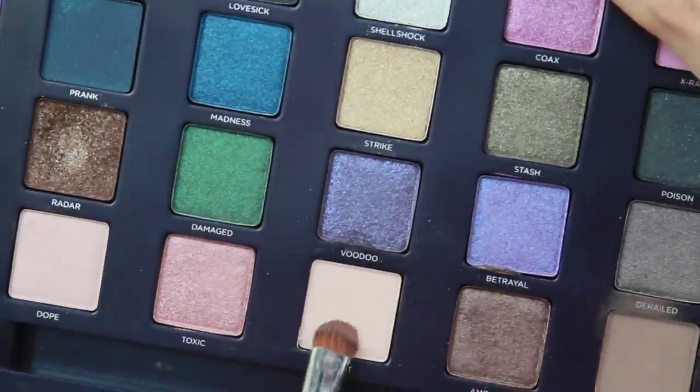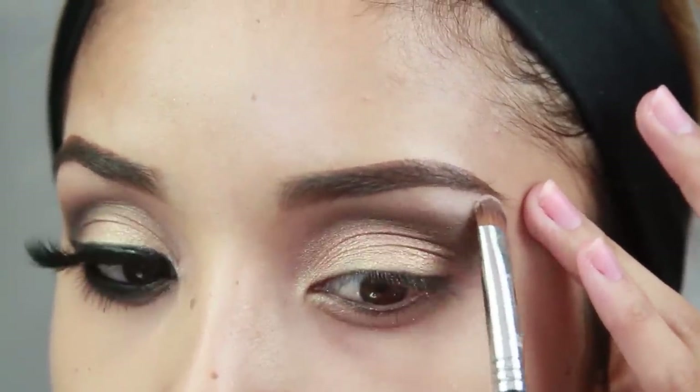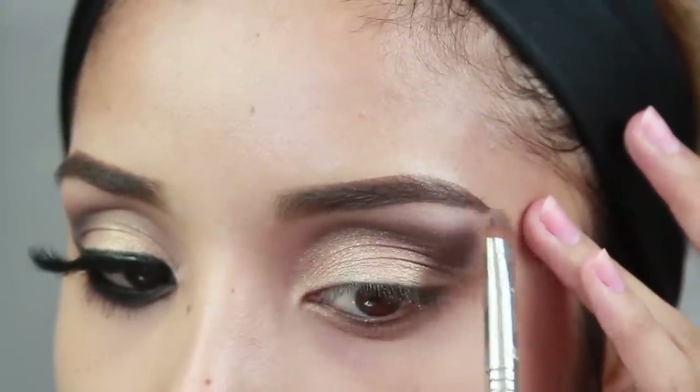Now for the highlight, I'm taking Habit which is just a vanilla matte highlight. You can definitely do a shimmer one — I just ended up using this one because it was in the palette and I didn't want to dig through something else when this one works perfectly fine.